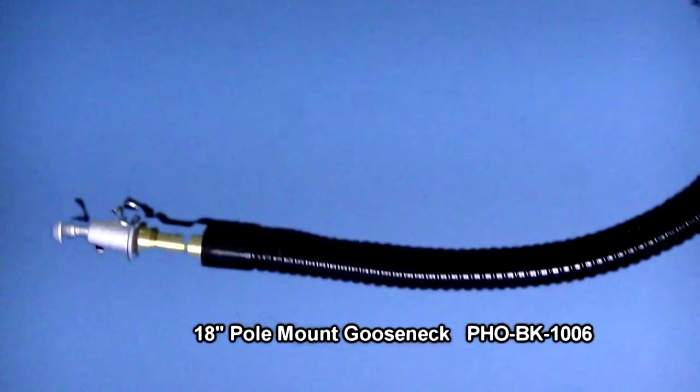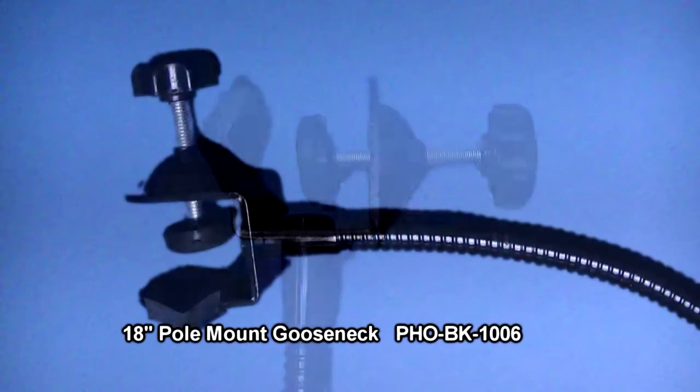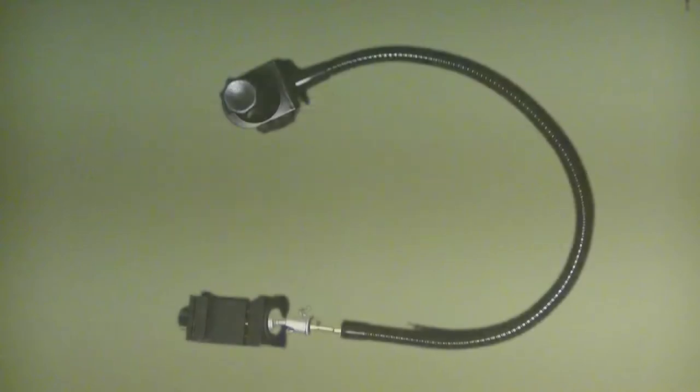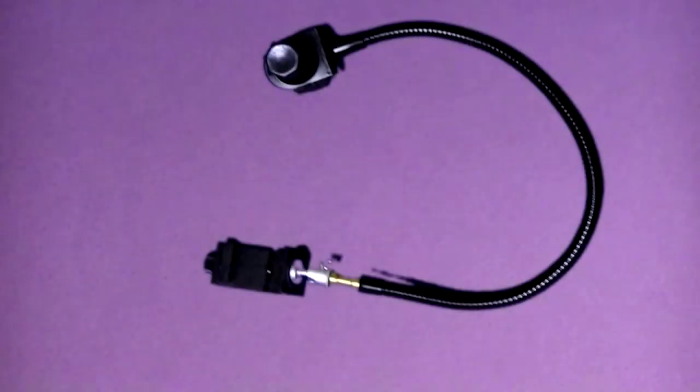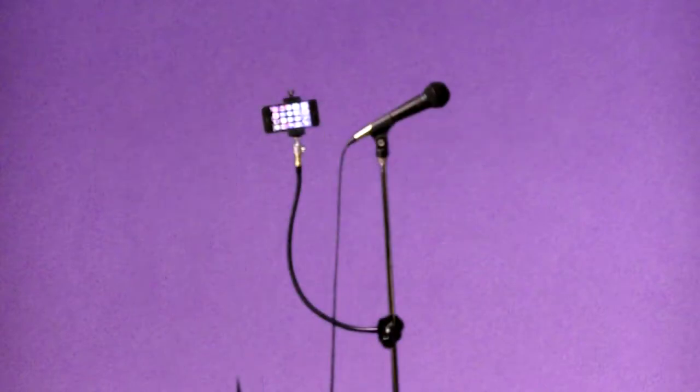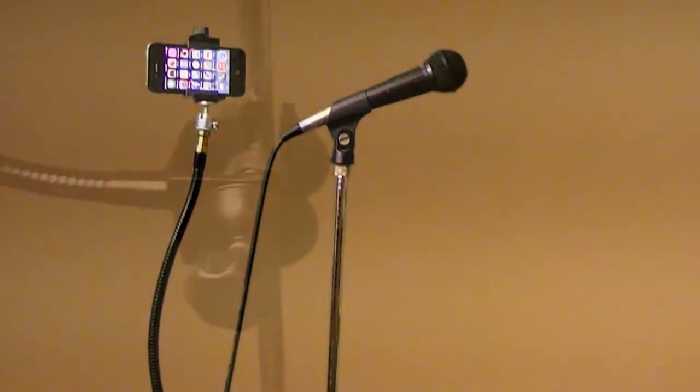The 18 inch pole mount gooseneck features an adjustable camera ball mount. Attach the gooseneck to your microphone stand to allow for hands-free recording of a band, a seminar, or a lecture. You'll discover multiple uses for this versatile mounting system.